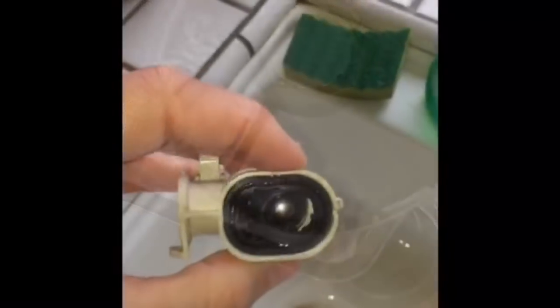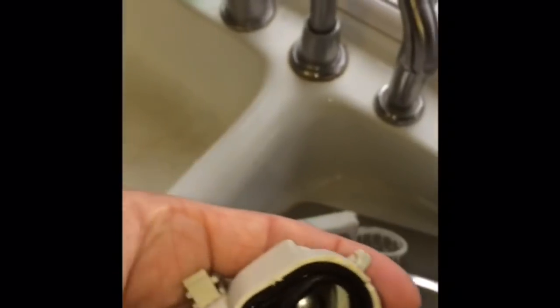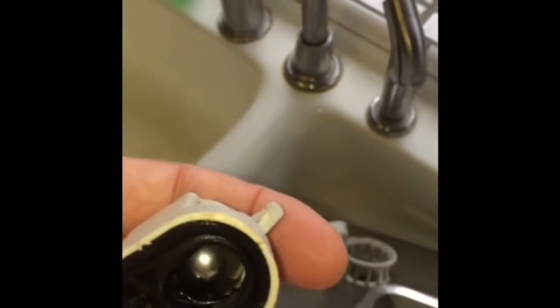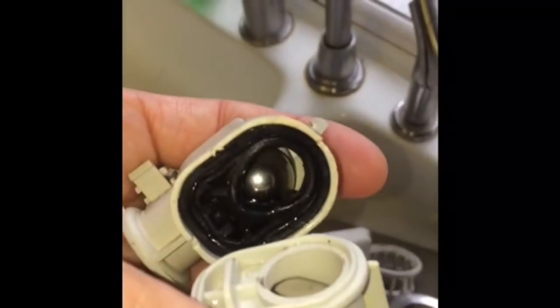This is the one-way valve. Make sure that the little ball bearing can move around freely in there and nothing is caught — sometimes you get debris caught in there. Pull this rubber piece out and clean in there, then make sure you reseat it. The piece of rubber has a little pocket for this plastic tab to fit in, so we know it only fits one way — just push those together and it's done.